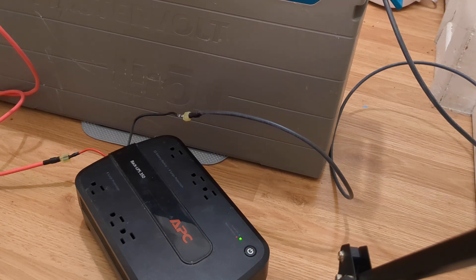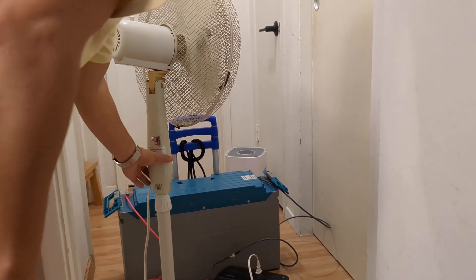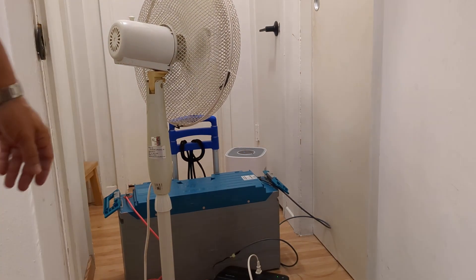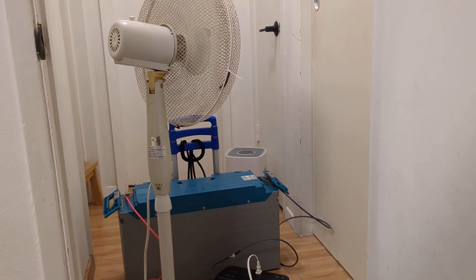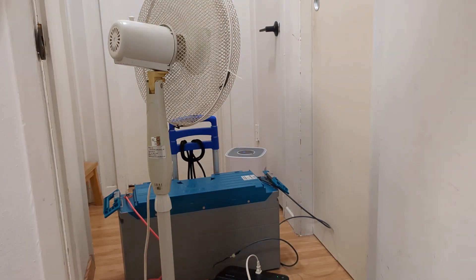Let's see if it can power anything. Not bad — it's an inductive load and it's still able to bring it up, bring it to life. Let's try — 4.8 amps. So 4.8 times 12 is about 60 watts.